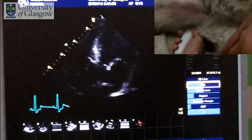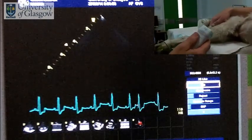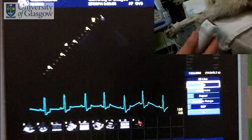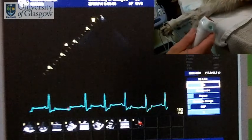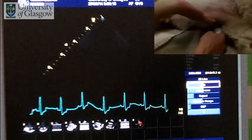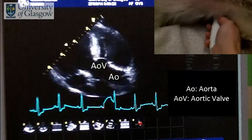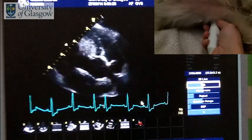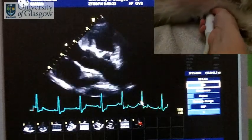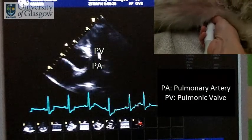The last thing we want to do is have another look to make sure the pulmonary artery is absolutely normal. To look at the pulmonary artery from the left we do a rotation through 90 degrees, placing the probe at the base of the heart, further forward from the apex. First of all we see a very nice image of the aorta and the aortic valve, and then by tilting the probe a little bit down we can see an image of the pulmonary artery — there's our pulmonic valve and this is the pulmonary artery.